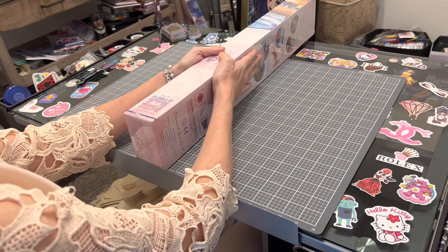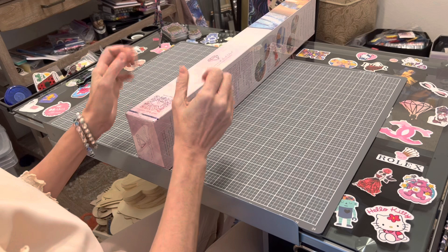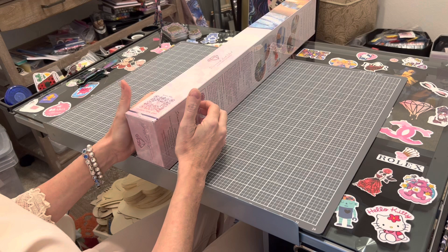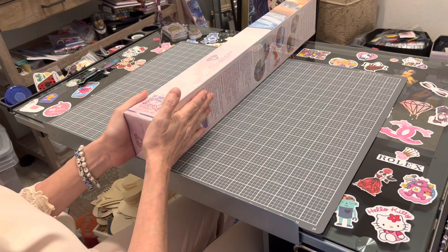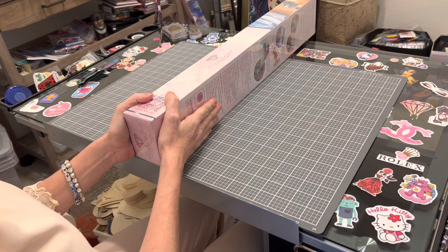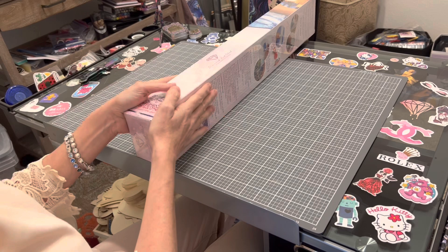Hi everybody, this is Kara, aka The Principal Painter, and today I am very proud to announce — as you saw from the thumbnail — this is a Diamond Art Club sneak peek! I got another one and I'm so excited. This one will be coming out tomorrow, March 12th. Diamond and Ruby members get access at 9, 10, 11, and 12 o'clock in Pacific, Mountain, Central, and Eastern time zones, with the general public getting access 30 minutes later.